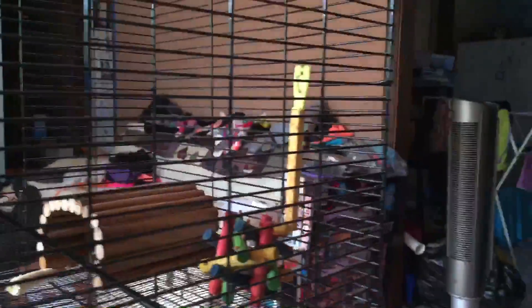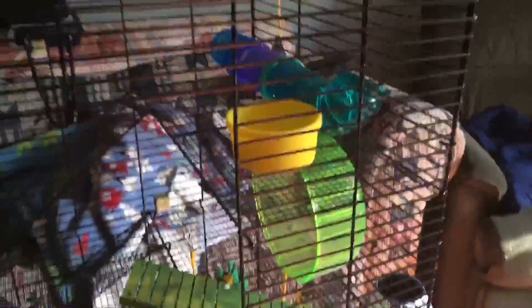He has a third place ribbon from the Petco Hamster Derby, and then he has this little tooth thing. I hope you enjoyed my June cage tour — drop a like and subscribe, it doesn't cost any money, and comment down below what you want to see next. Bye!